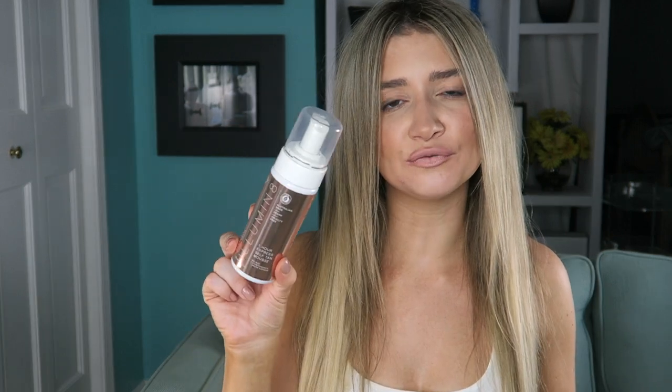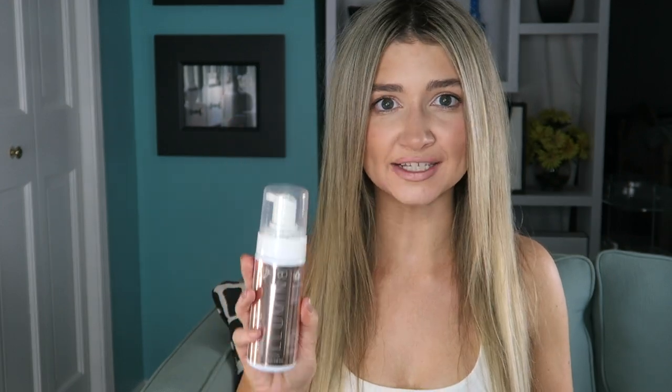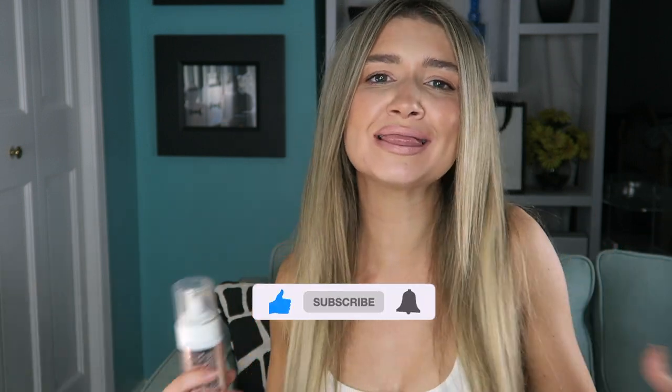Overall, a really beautiful self-tanner. I think you guys would all love this, especially those of you who like fast-drying self-tanners — this dries super fast, you will love it. I hope you guys enjoyed today's video. Don't forget to like and subscribe, follow my Instagram at Casey Elizabeth underscore YT. I'll see you in my next video. Bye!